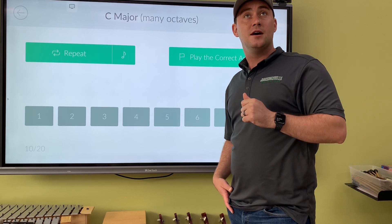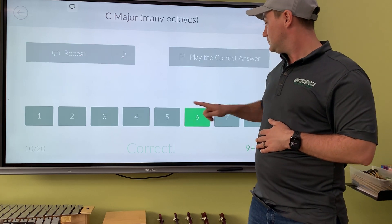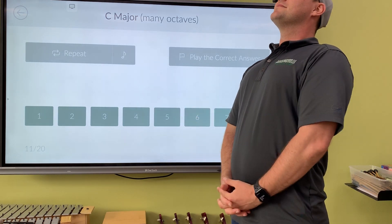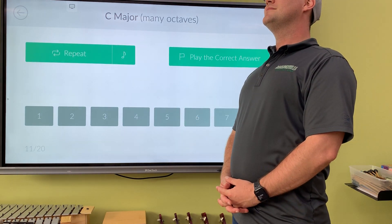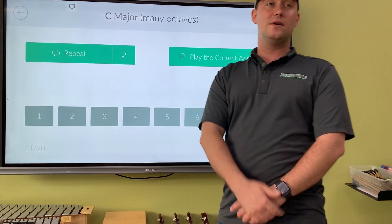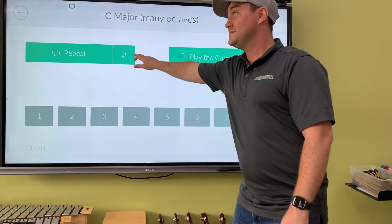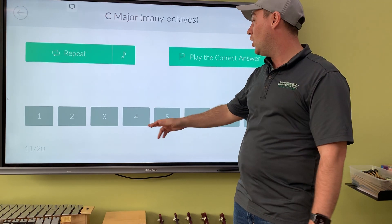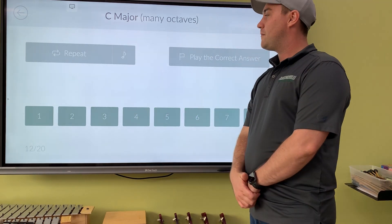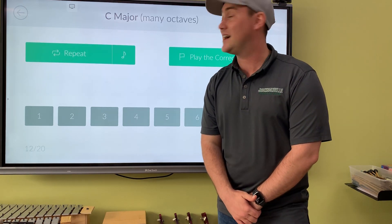How many notes away is it? Think. Good — we got it, number six. You can think of it two ways: hmm or hmm. So if you thought so, you are so correct. Good job.